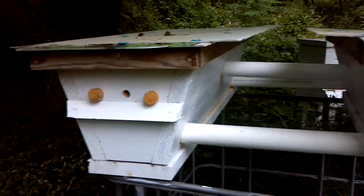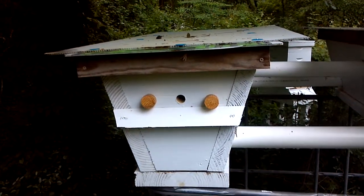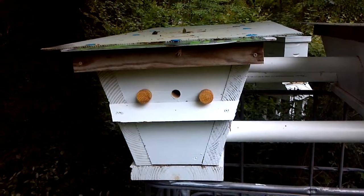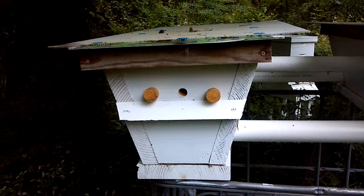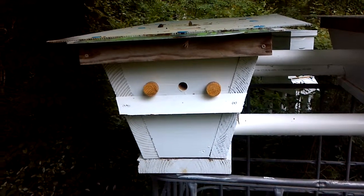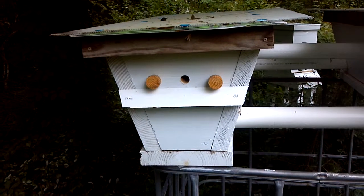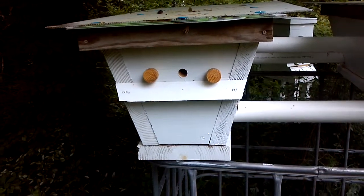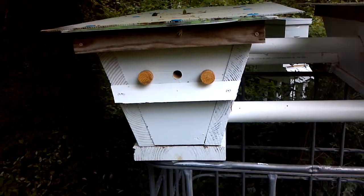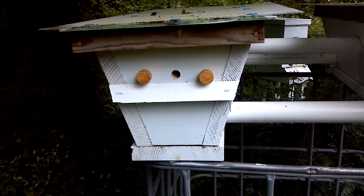This right here is another swarm catch — caught these two days ago. These have been in the hive for two days. I've still got the restriction on their entrance and I'll change that in about a week. They ought to be moving around enough to need a little more room. This one also has two chick feeders in them, a quart each.